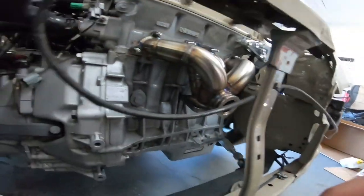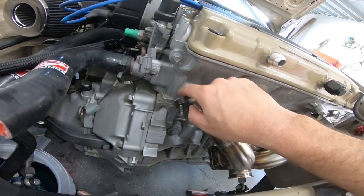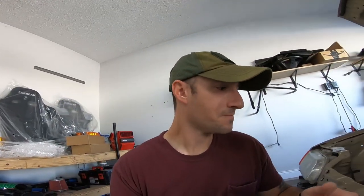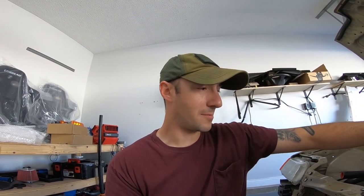Mocked the manifold up and it looks pretty good. I'm using a two-layer steel exhaust manifold gasket. I don't think the kit comes with one — I don't see one in the kit — so if you're ordering one, have one of those on hand. Maybe it does come with it, but it wouldn't hurt to have one since they're not very expensive.